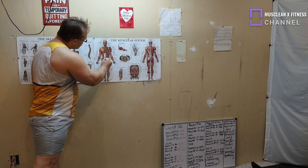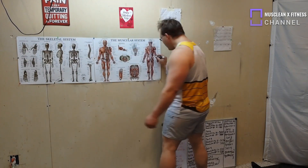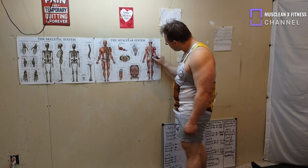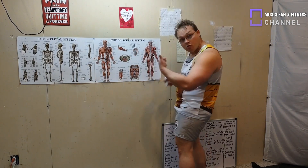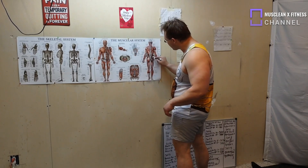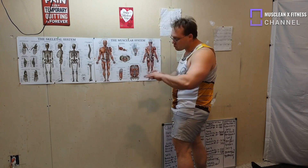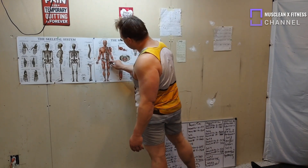We've got our hips worked, we've got our core worked, we've got the back of the hips worked, a little bit of the buttocks worked, and a little bit of your back worked as well.